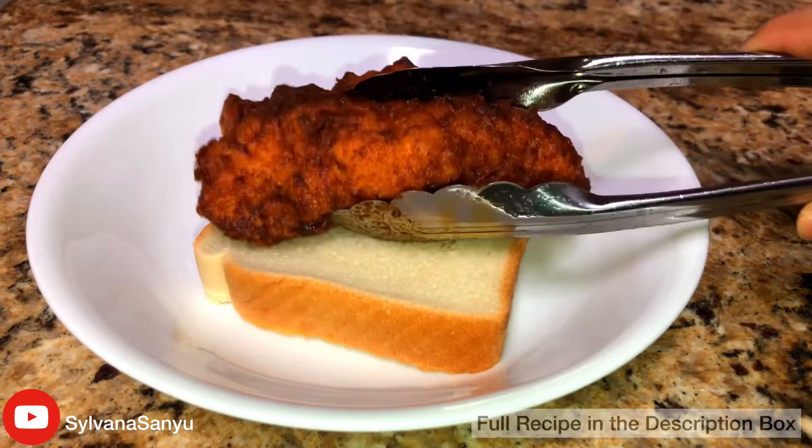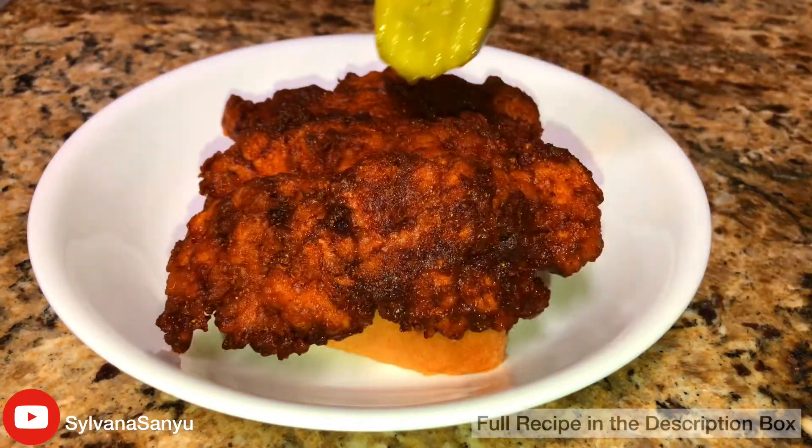And there you have it. Don't forget to like and subscribe for more easy recipes.